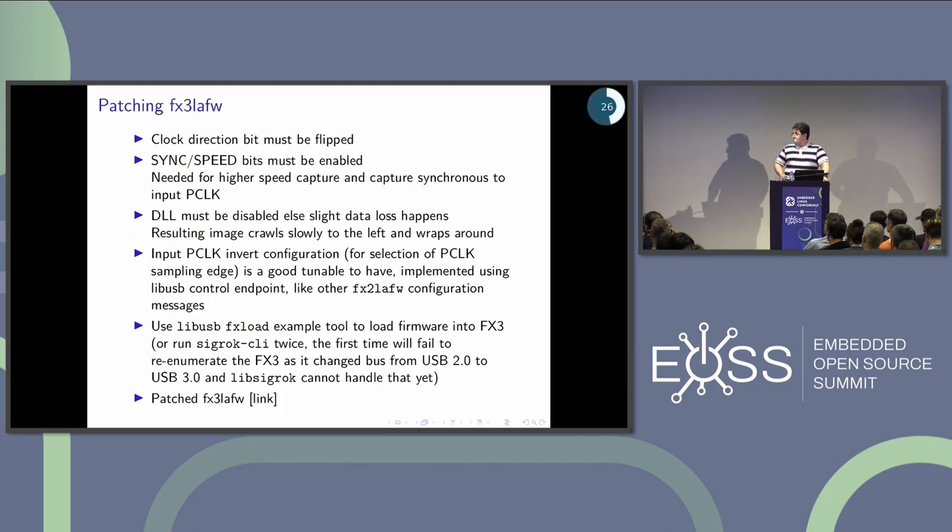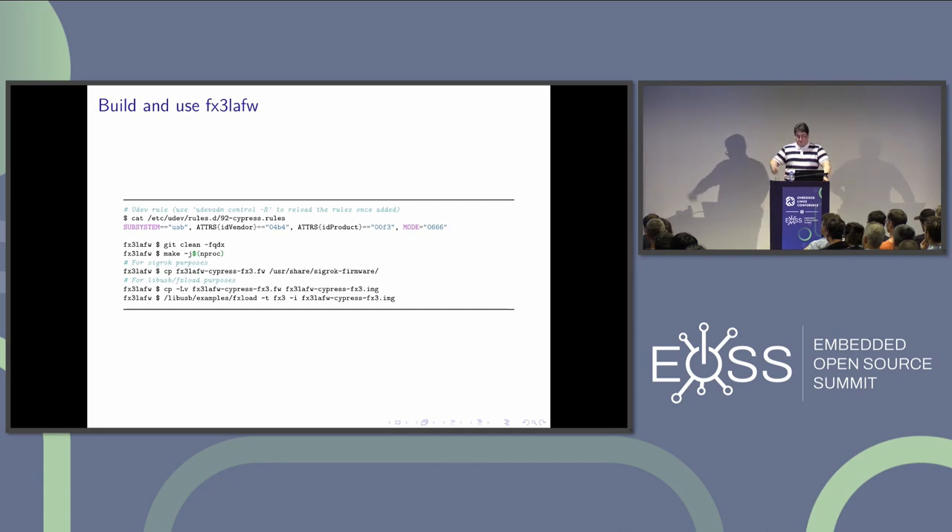I patched the FX3 LAFW — it was super easy since the FX3 chip documentation is available. I flipped two bits and disabled the DLL when clock input is activated. The FX3 LAFW, like the FX2 LAFW, has a control endpoint for configuration from the host PC. I added configuration for pixel clock polarity. The patched firmware can capture on an input clock. You can download it at the link in the slides.